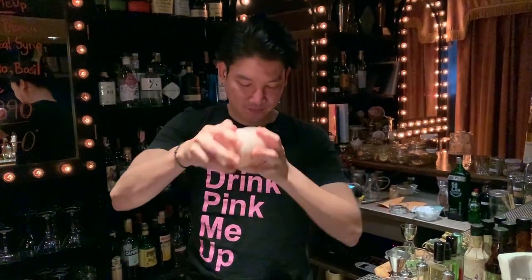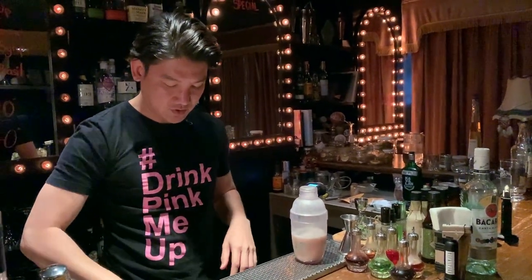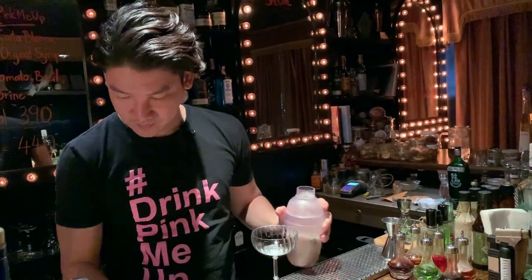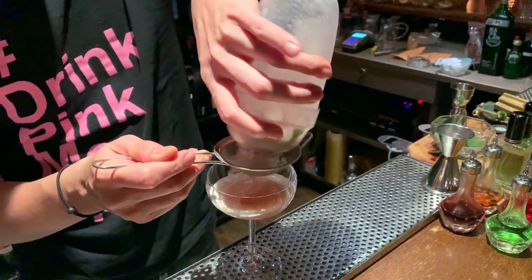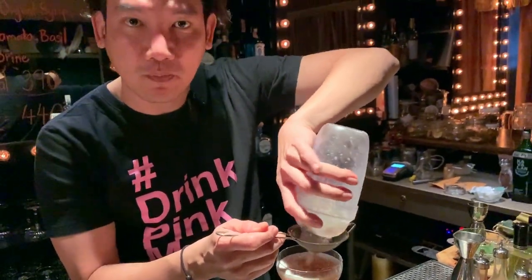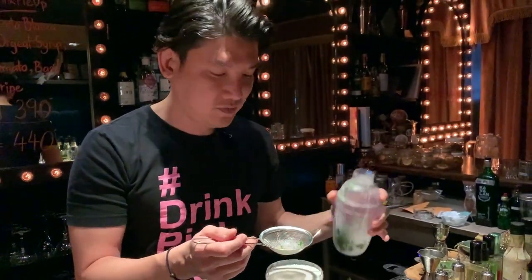By shaking longer, you give the ingredients more time to mix together. Imagine when you put things in a blender — if you blend it longer, everything mixes together more than if you just briefly combine them. Same principle here.